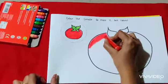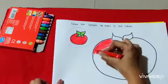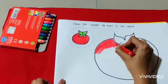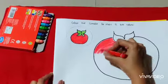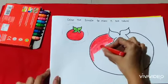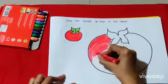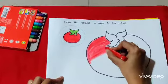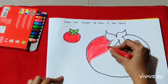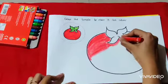Let us sing one rhyme. Red, red tomatoes, hanging on the tree. One for mommy, one for daddy, one for me. You are going to sing this rhyme while coloring the tomato.